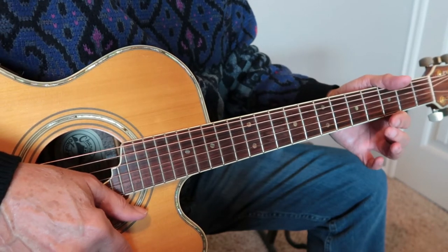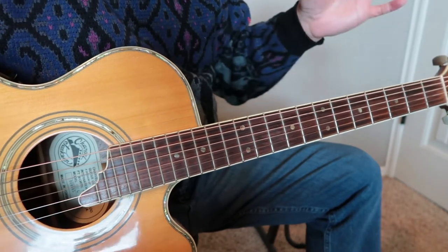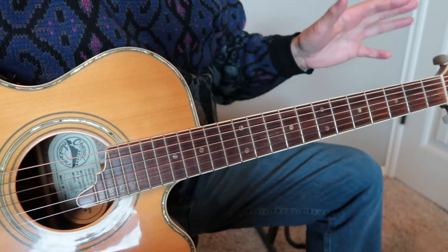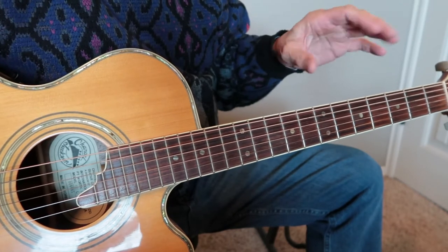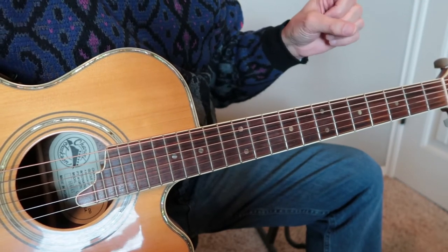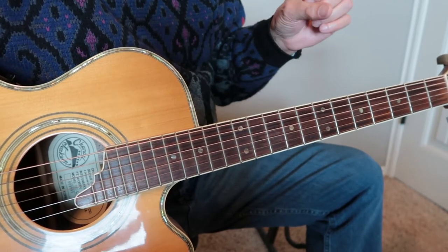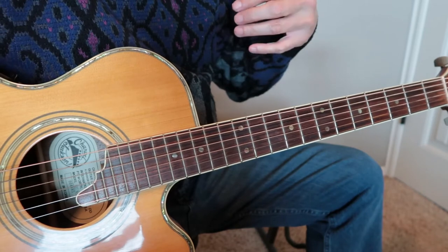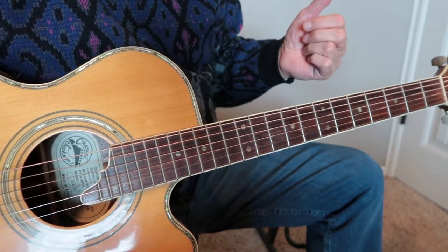I enjoy all kinds of music, so in the future we'll talk about riffs in blues, jazz, country, bluegrass, western swing, slide, open tunings, slack key, some chords, some finger style, mostly flat picking, mostly acoustic, but there'll be a lot of riffs that work great on electric guitar.